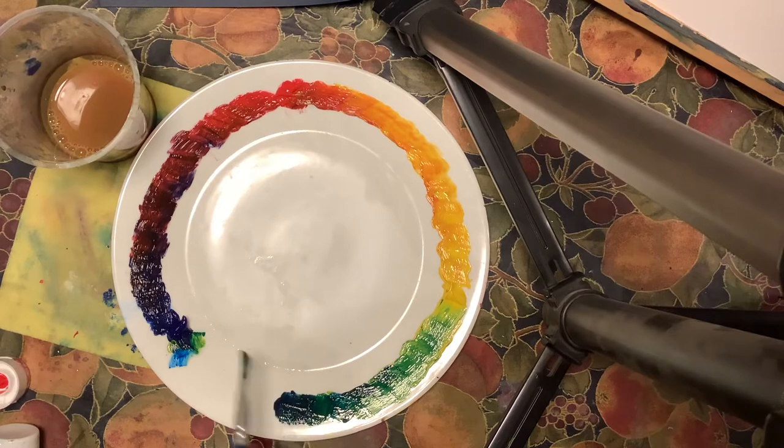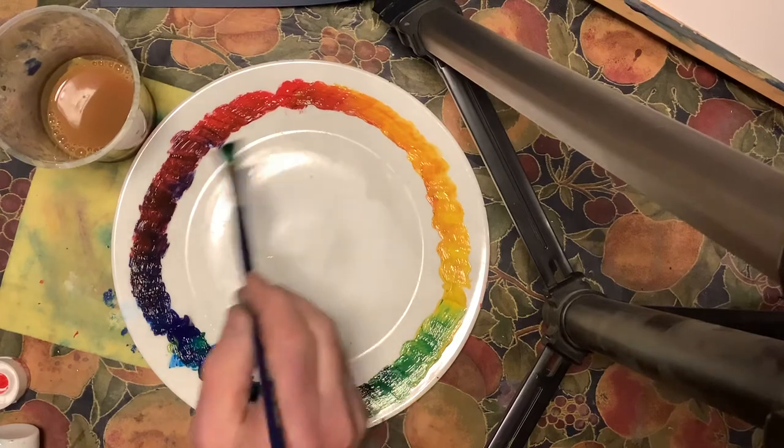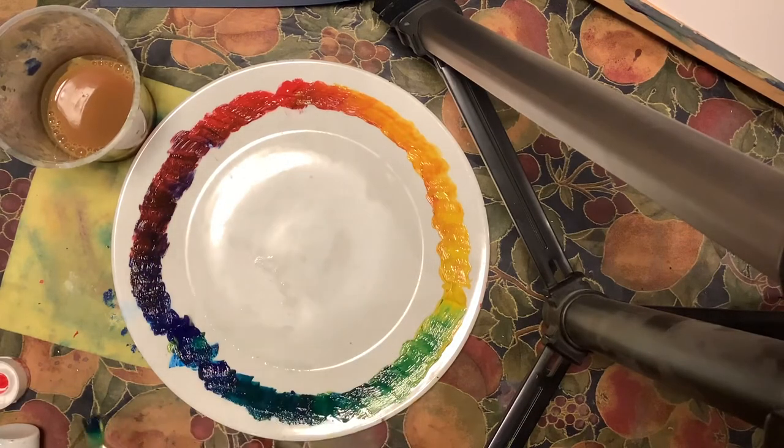So hopefully you've been able to do something like this, or if you'd rather you could just swatch. So now we've got a really nice colour wheel and you can see the whole variety of colours. I wouldn't want to count them all, but there's a fair few there — and that's all from those three primaries.